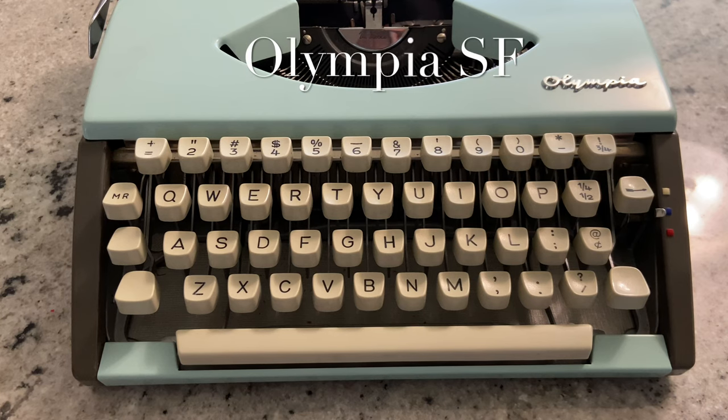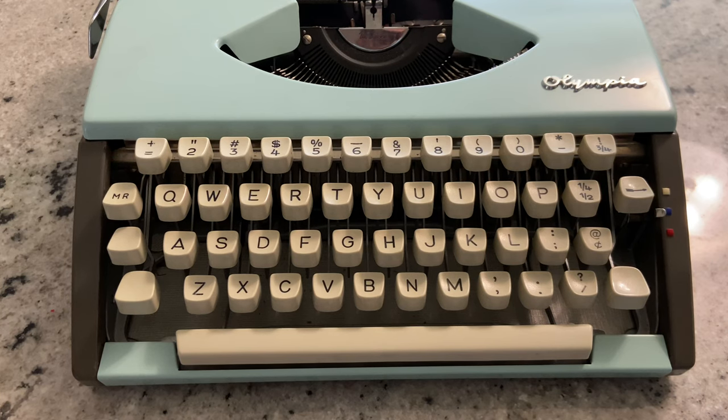Now there are some exceptions. Some vintage typewriters did have exclamation points, but that was because you could custom order your keyboard and it was available if you thought you were going to use it quite often. But otherwise, it was simply easier to create it through this method.